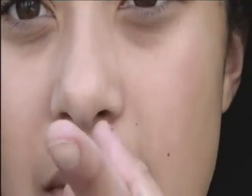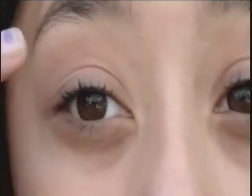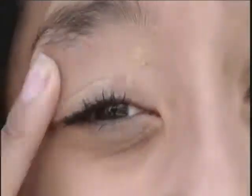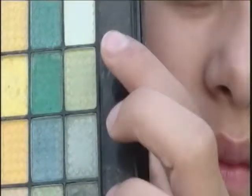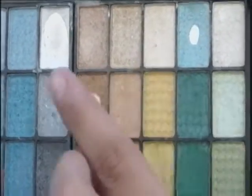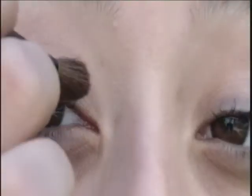So what I'm going to be taking first is my foundation, my Revlon foundation, and I'm going to be putting that on my eyelid all the way up to my brow bone. I'm just going to be using this as my primer because I don't have an eyelid primer. Next I'm going to be taking this corally color and putting it in with a bit of gold, mixing those two colors together, and I'm going to be taking my Posh eyeshadow brush and just pat that on my lid.